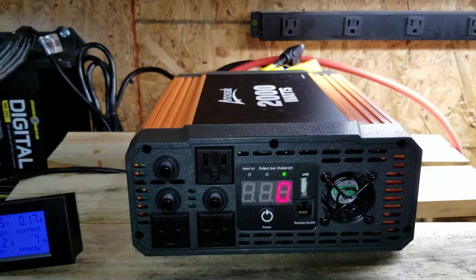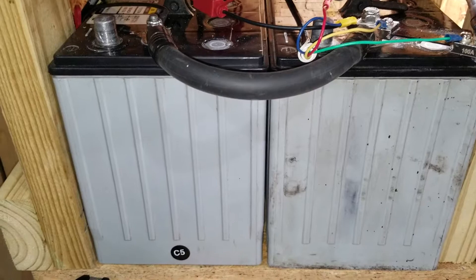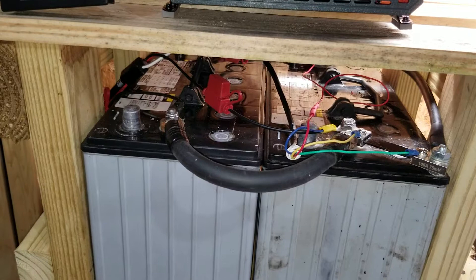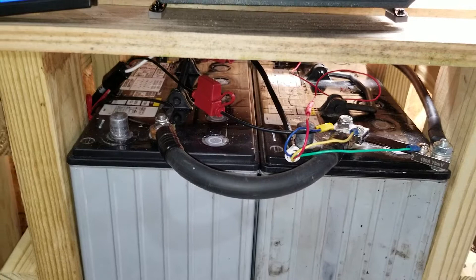About $130 from Amazon for the Ampeek inverter, the display was about $15, the batteries were $40 a piece, and cables are probably about $10-$12 each — though I already had some or got them from my solar guy who had some in a box.